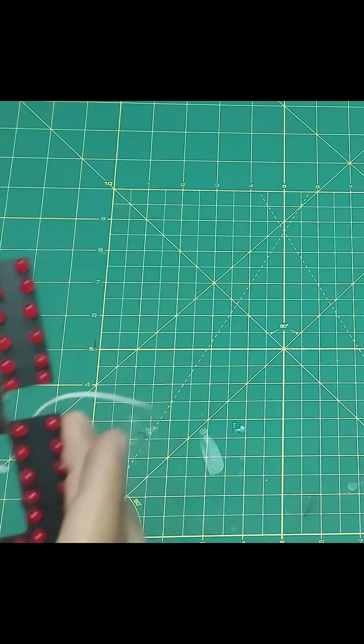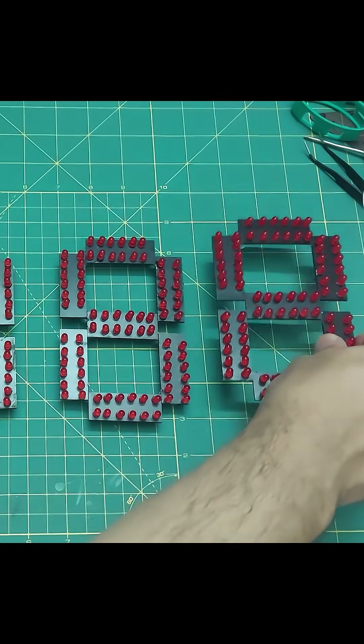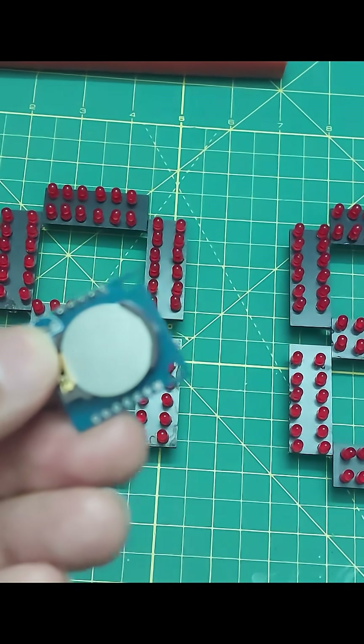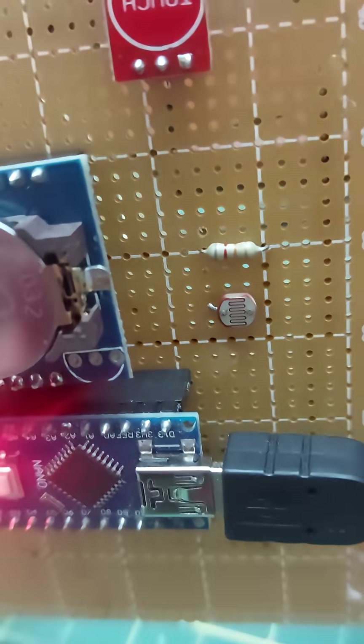I built three more segments and turned them into a full four-digit digital clock. I used a DS1307 module to keep the time accurately, and I even added an automatic dimmer feature.